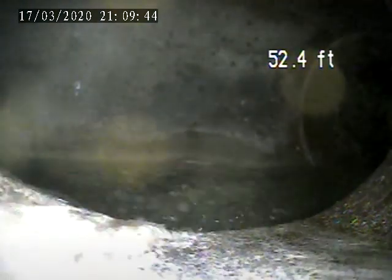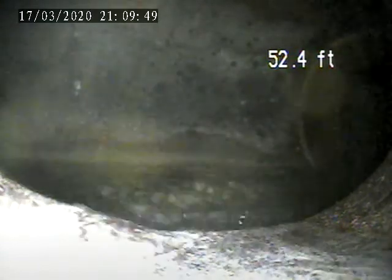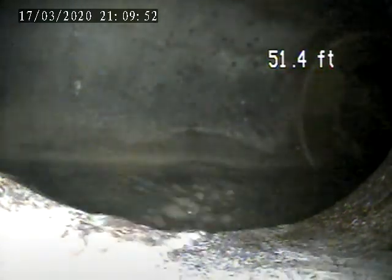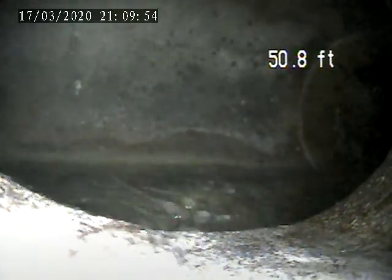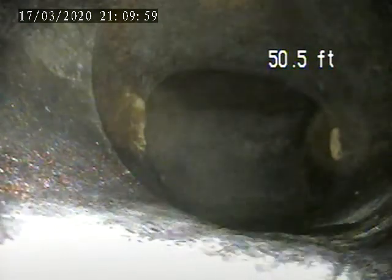We're at 856 Norwich Drive. Today is March 19th. We're doing a sewer lateral inspection. We're about 50 feet out from the house trap to the main. We're going to pull back from this point and check the line. Get some water running through it.